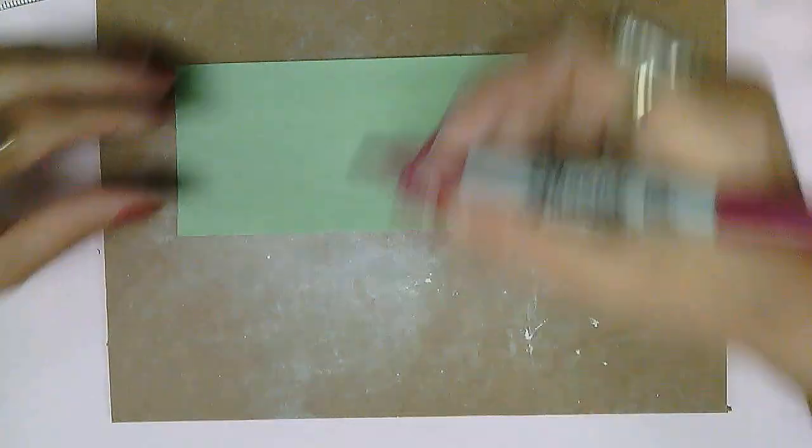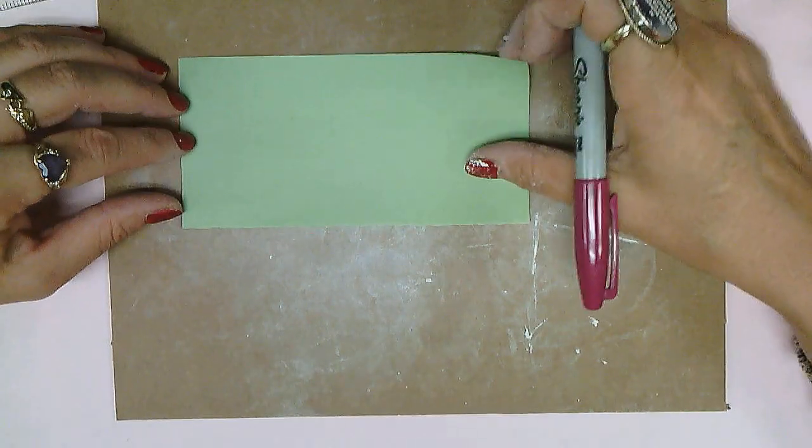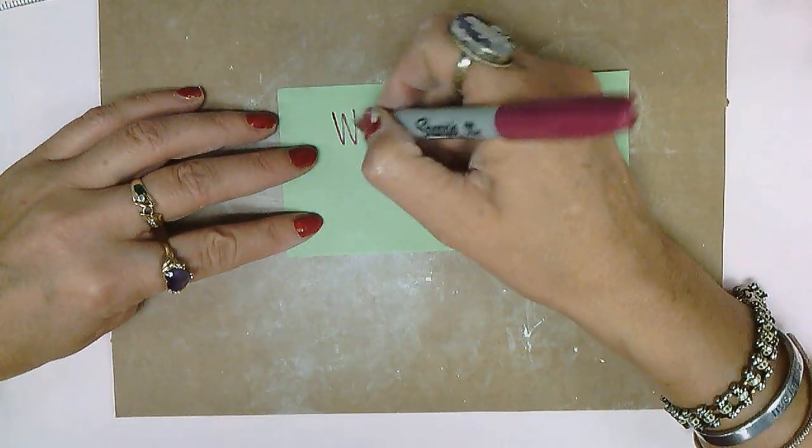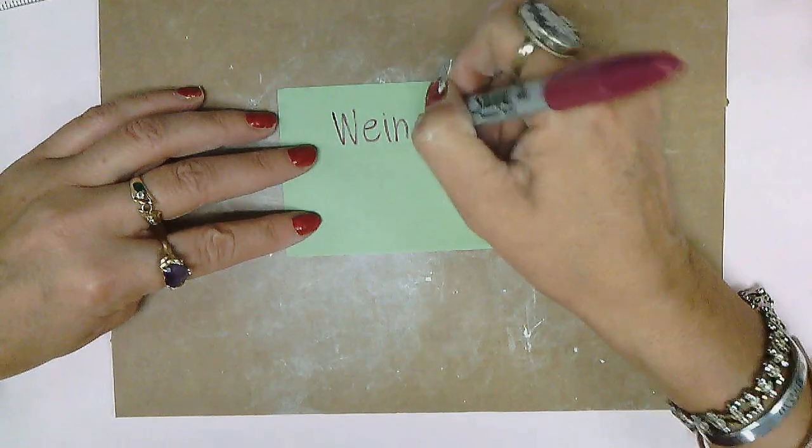Hello families, students, teachers, homeschoolers, summer school kids. Welcome to another art class. Today we're inspired by none other than Wayne Thiebaud.